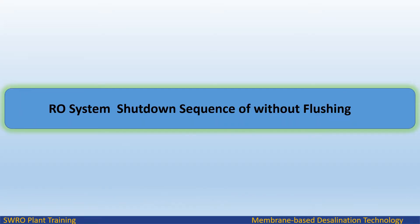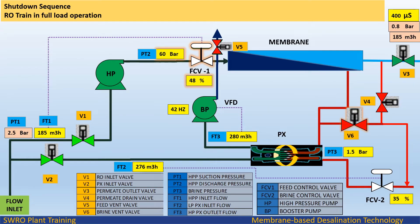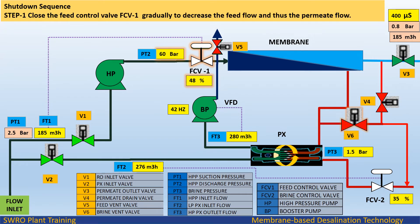RO system shutdown sequence without flushing. During RO train in full load operation, Step 1: Close the feed control valve FCV1 gradually to decrease the feed flow and thus the permeate flow.